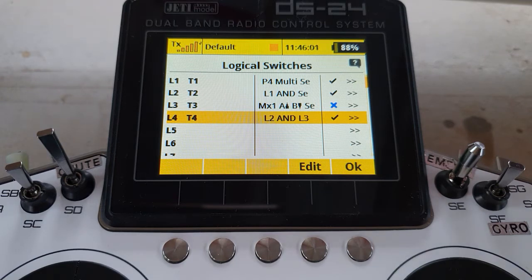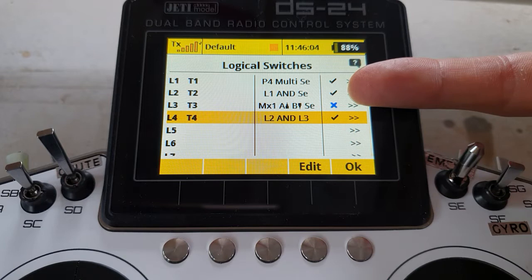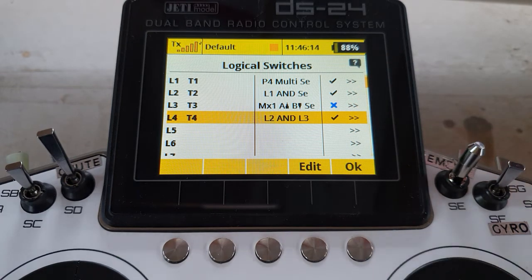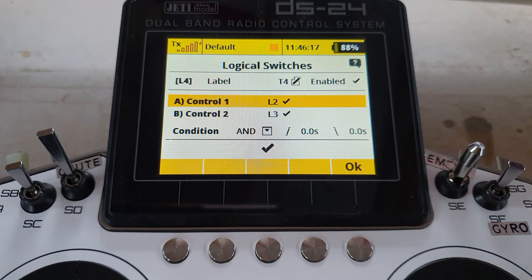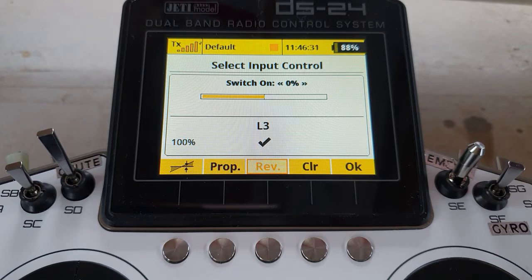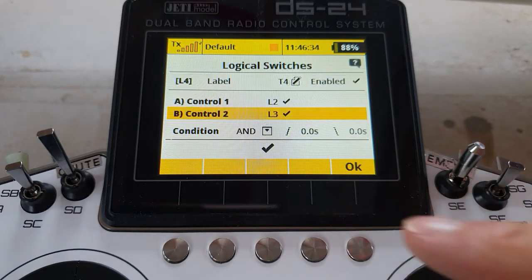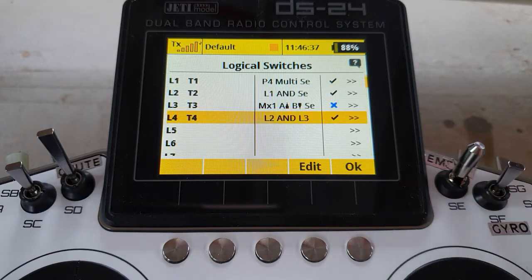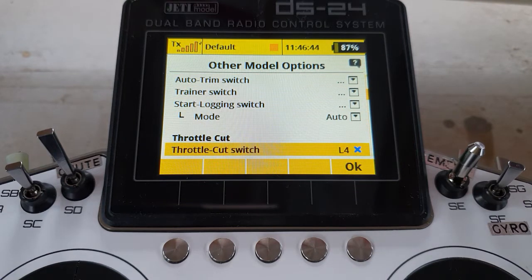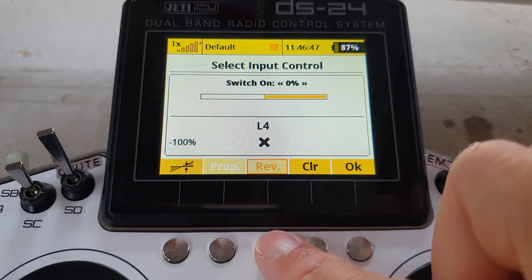Logic switch four will take the standard extra safe throttle cut output — the logic switch we've just created but reversed — and AND them together. Control one is logic switch two, control two is this new logic switch but reversed, so instead of A-on B-off, in effect it makes it an A-off B-on switch. Say OK to that, the condition is AND. Then come up to your other model options, into your throttle cut, and assign that new logic switch reversed as you would have done with the standard extra safe throttle cut.